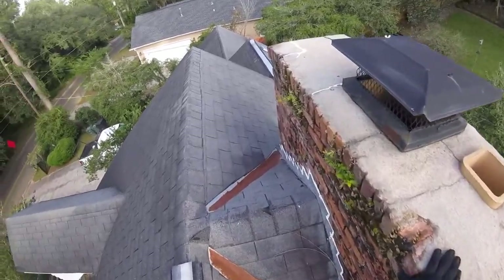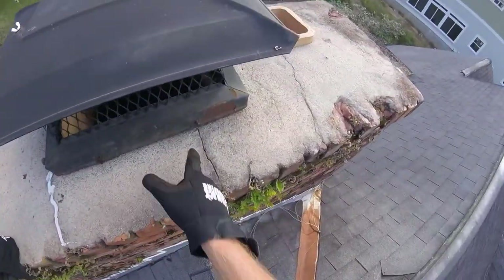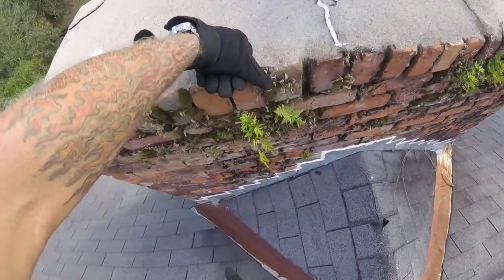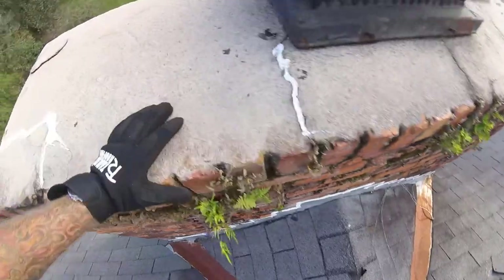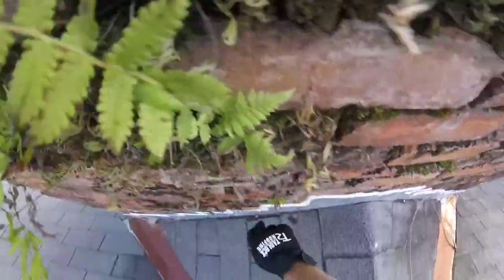I do want to point out that there are some issues and cracks going on with your cement cap and also in the mortar joints. You can see here — that's absolutely going down into the interior. Hopefully you can see that.